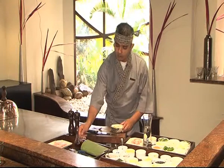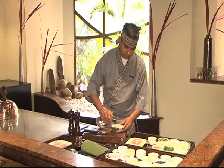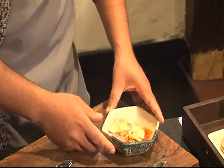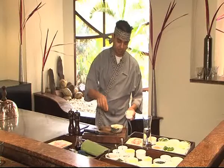Now we place a little bit of soya sauce and water. We are not putting any oil in the steamed chicken — it's very healthy. We are just putting some spring onion, which is very healthy and gives a very nice flavour.